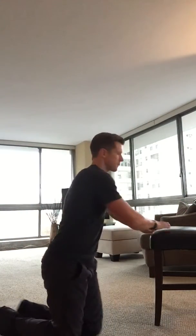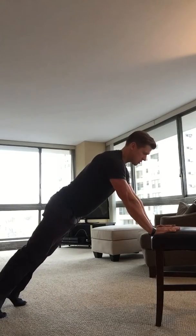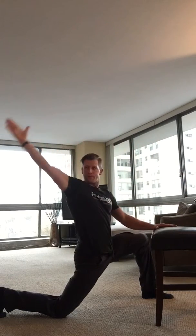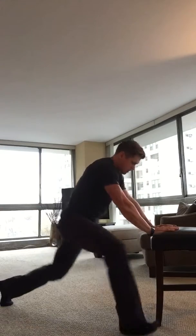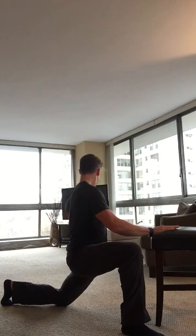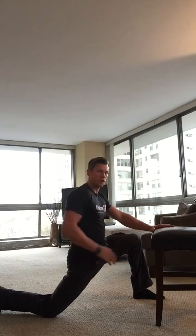Five reps of everything. Here's the yoga plex: find a chair and set up in a push-up position. Bring one leg to the outside, and you're gonna windmill that arm around. Switch, squeeze your butt, and tuck your tailbone — really get that hip opened up.